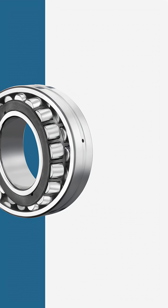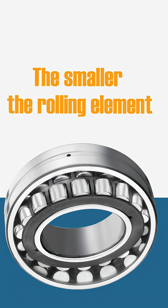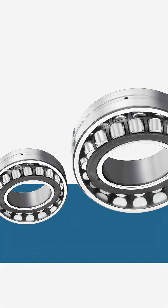First of all, the rolling elements have been maximized so that they can take maximum load. The smaller the rolling element, the less load it can take. Small wheel, small load; big wheel, big load — that's the analogy I'll use there.